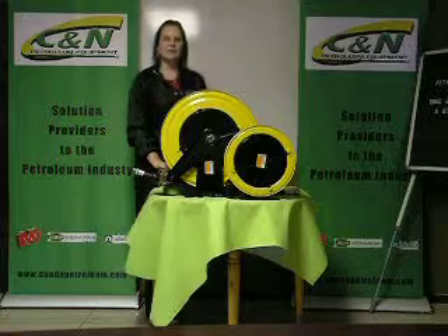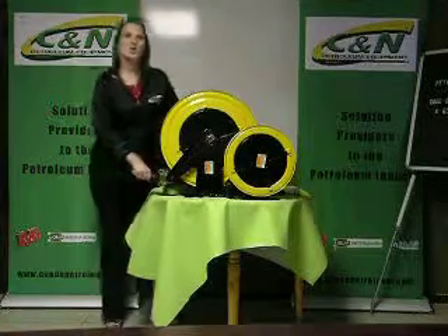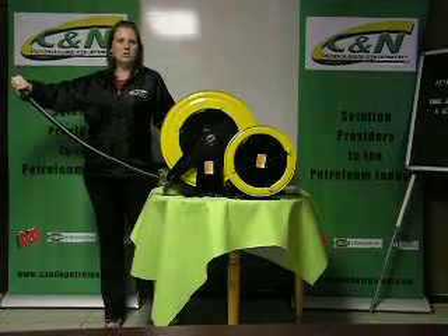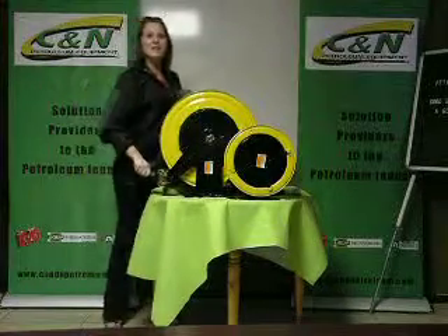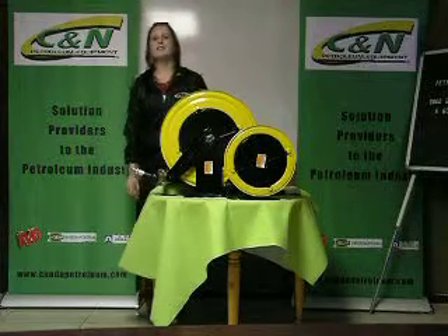These are used as dead hose. All you do is pull the hose when you remove the hose and it locks. Pull it forward and release and it retracts — quick, simple and very convenient.